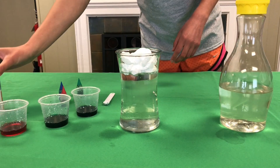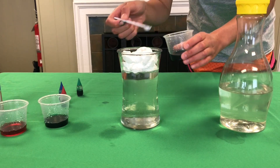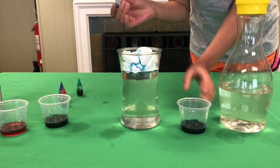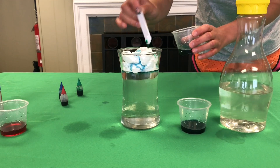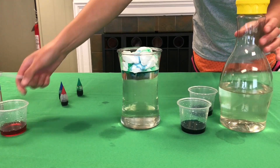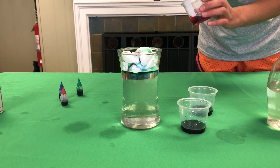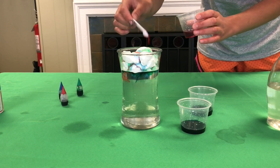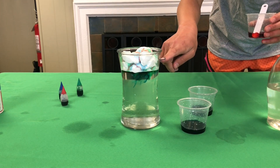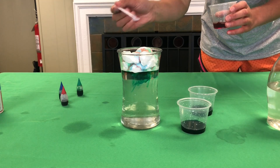This part can get kind of messy. Next, take your colors and just start putting them on the top. We're going to watch and see what happens. The shaving cream represents the cloud, and you can see the streaks are coming down — that's like the rain streaks you see.